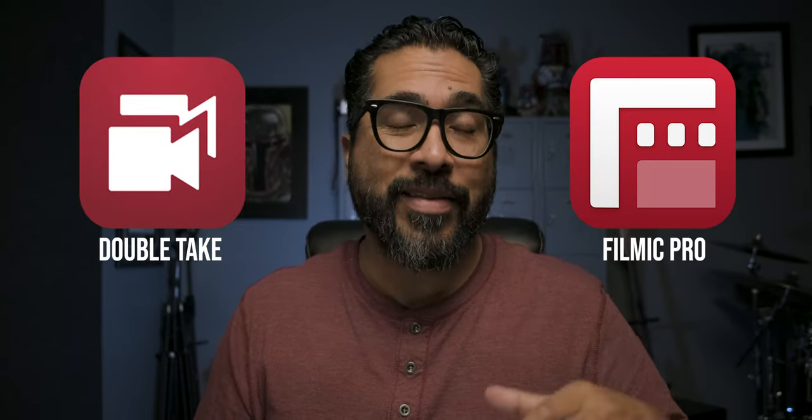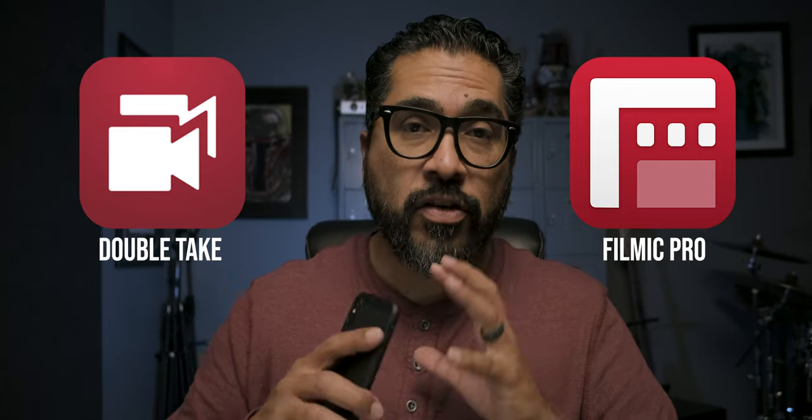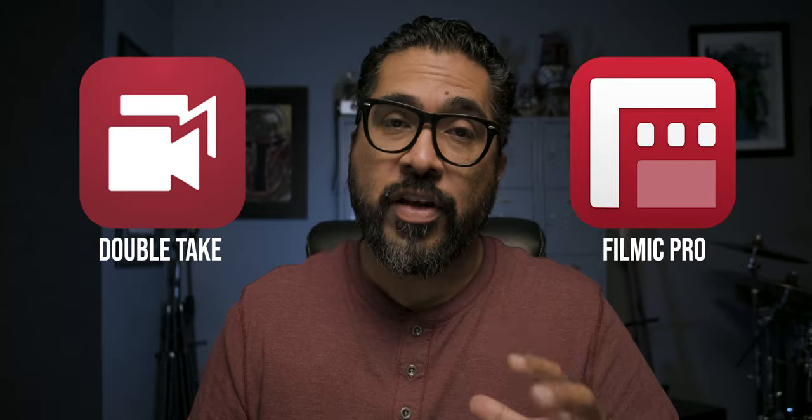I've been testing out this multicam app on my phone called Doubletake. It's made by the company Filmic Pro — the ones that brought the Filmic Pro video app that I've pretty much been using exclusively on my phone to shoot cinematic footage. Doubletake takes filming on your phone to a whole new level. You can download it as a separate app from Filmic Pro, or launch it from within the Filmic app itself.